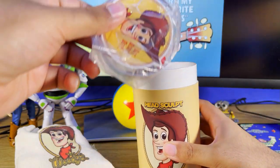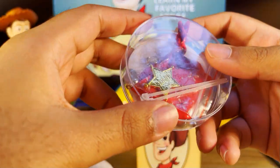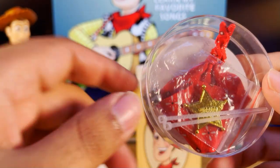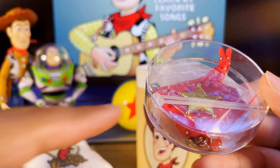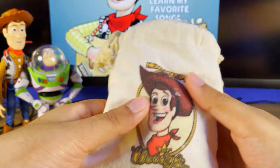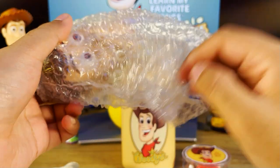It also comes with some accessories so you can custom mod your Woody. You get a special gold badge, just like movie accurate, some pearl buttons, a bandana, and some zip wires to help you attach the Woody.